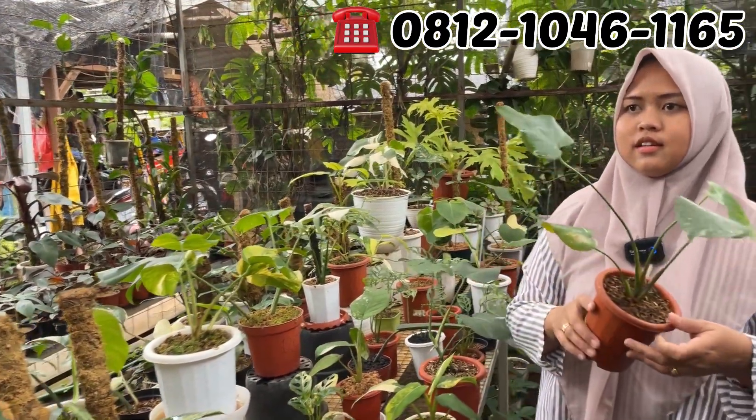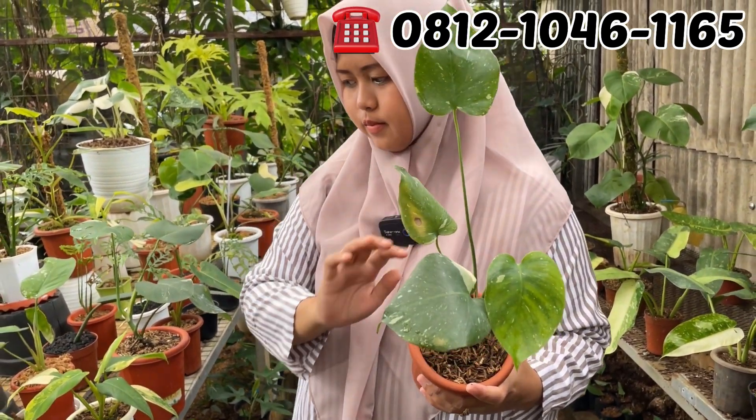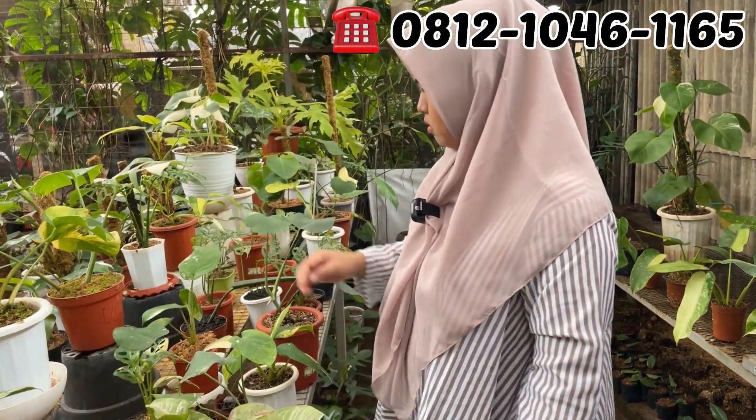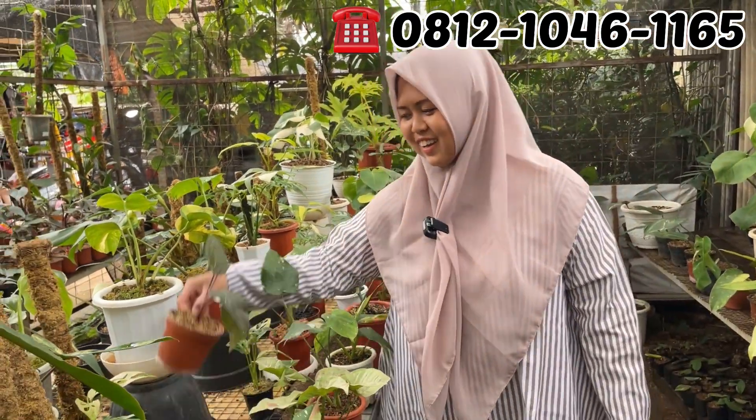Ini montai. Ada montai murah, Rp300.000. Rp350.000 aja montainya. Kalau jambung kuning yang sebelah belakang dijual tidak Mbak? Itu indukan. Oh, berarti tidak dijual ya. Jangan.